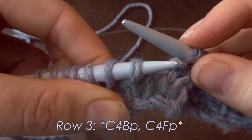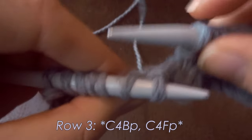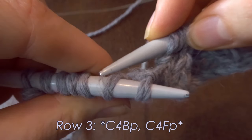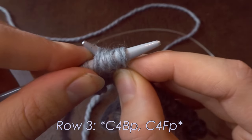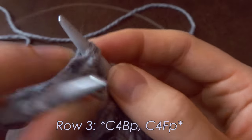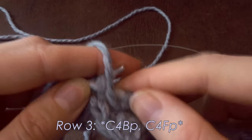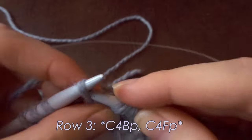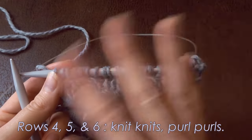For the C4FP without a cable needle: I go with my right needle to the back of the knit stitches, skipping them, going underneath into the third and fourth stitches. I pinch the first two, slide all four off, place stitches one and two back onto my left needle, release the pinch, and place the purl stitches back onto my left needle. Now purl two and knit two.